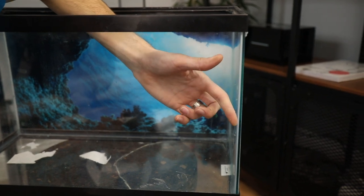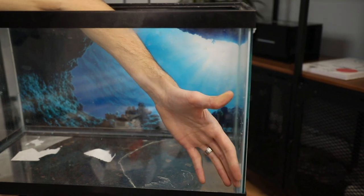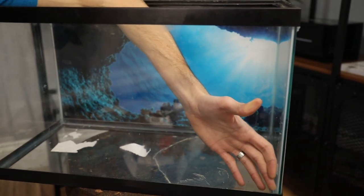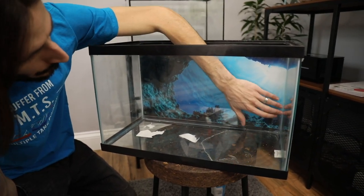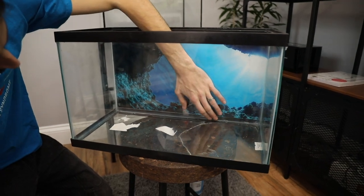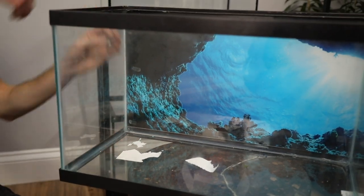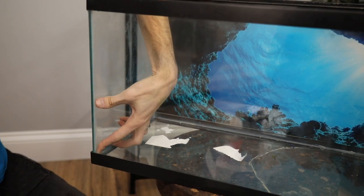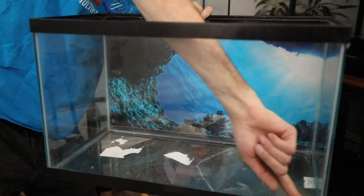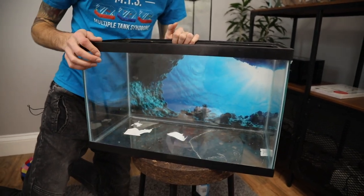This is actually not bad at all. The silicone also feels very sticky and supple, which it should. Dry silicone is going to be a bad thing — you don't want it to look cracked or discolored in any way. So just looking around all of the beads, up both corners, all the way across the bottom, we just want to make sure we've got a good line of silicone that's not broken anywhere. This tank's in really good condition, save for the little bit of marring probably from cleaning. It's in good shape.